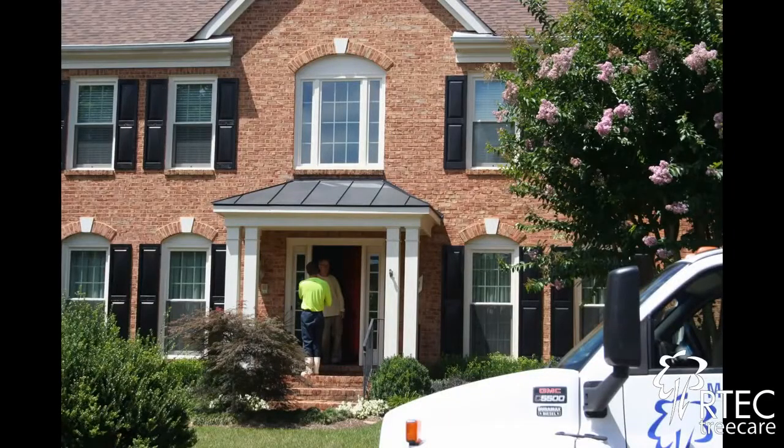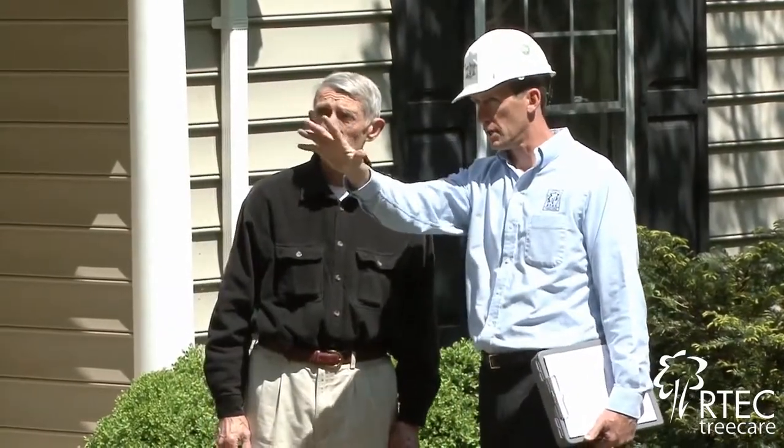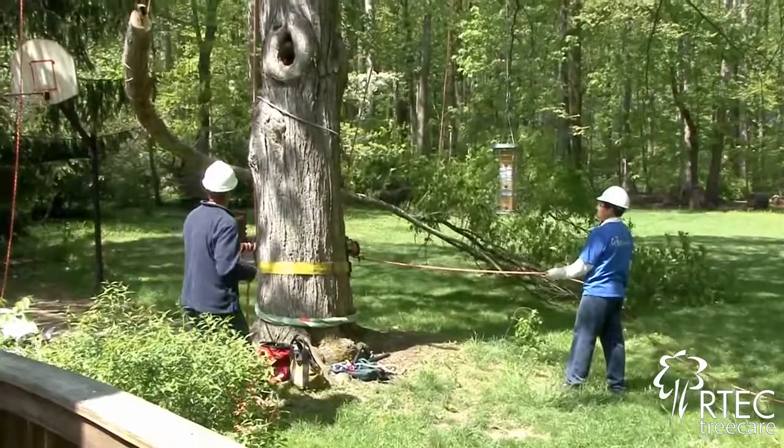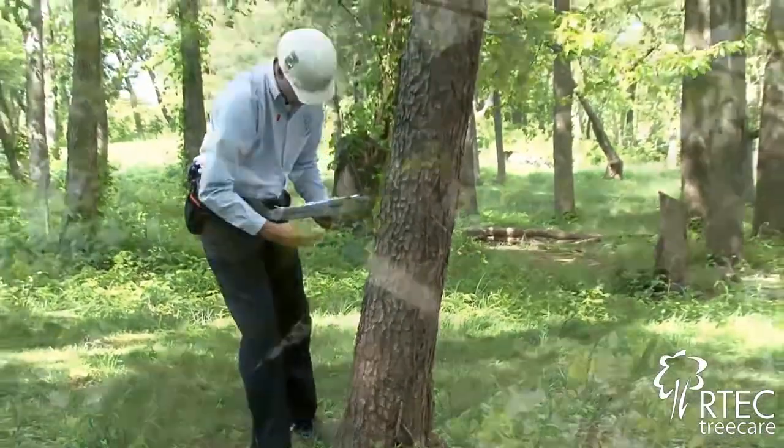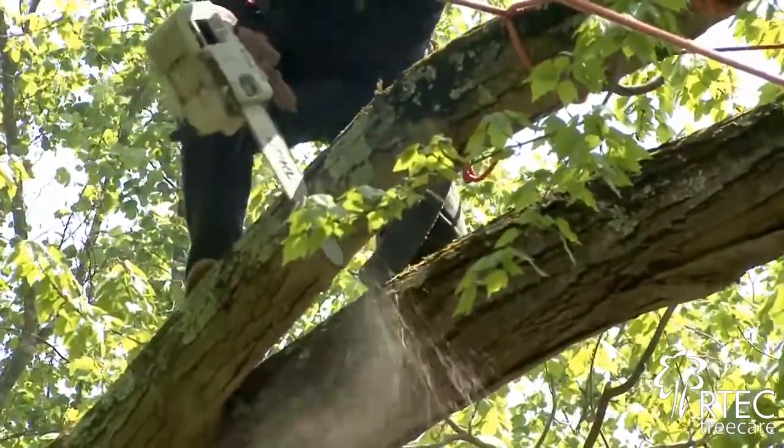Well-written tree pruning specifications begin with identifying the objectives of the tree owner. Examples of these objectives could include reducing risk associated with trees, improving the health and appearance of the trees, as well as shaping and containing the size of trees.